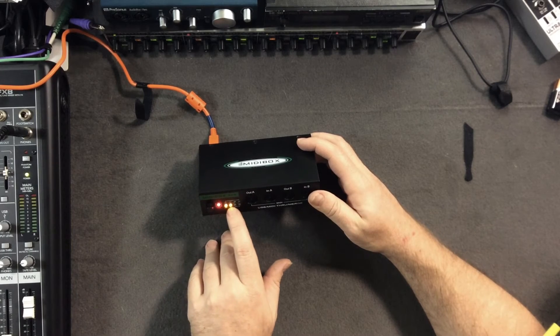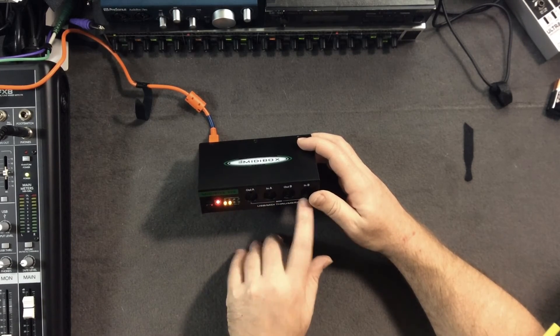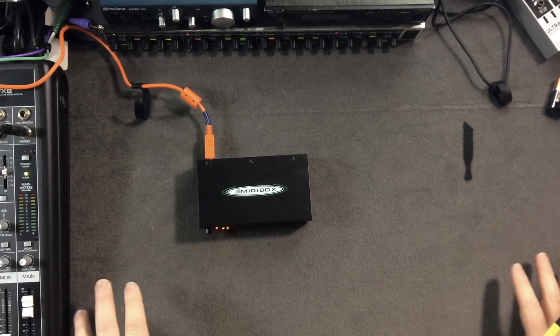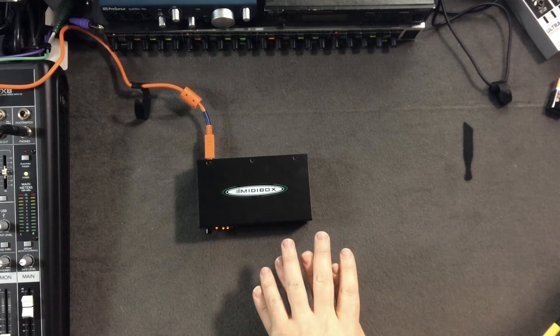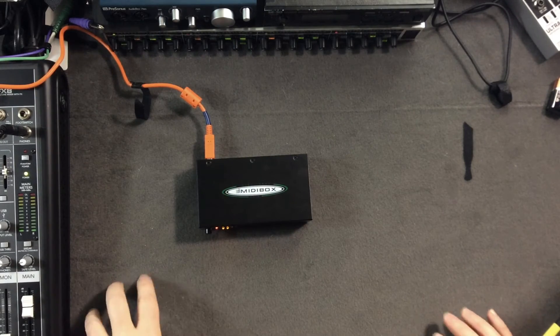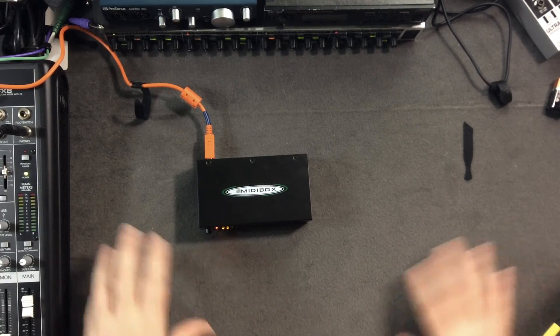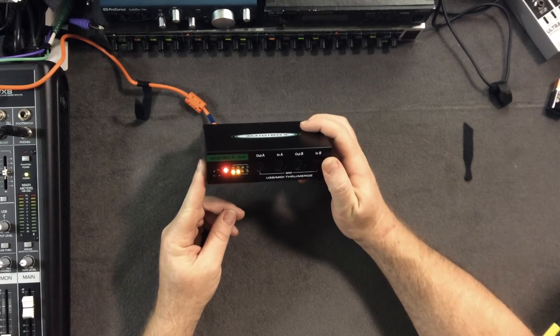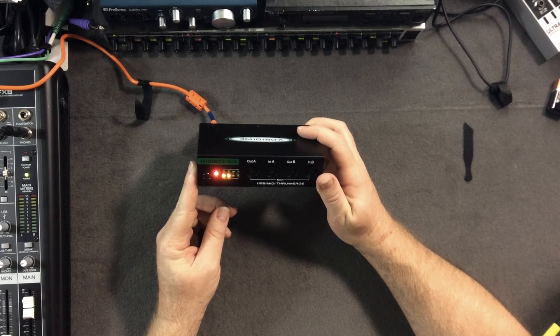There's also a merge mode. In this mode input A and input B are merged together and sent out, so if you had a controller keyboard on each input they're both live simultaneously — their MIDI signals combined and sent to the outputs.